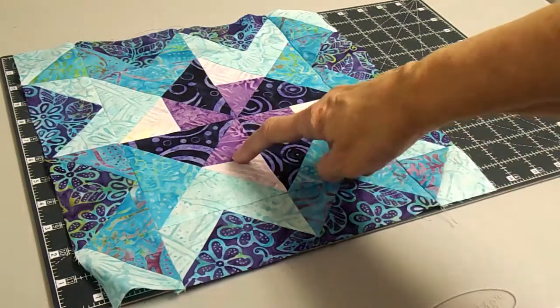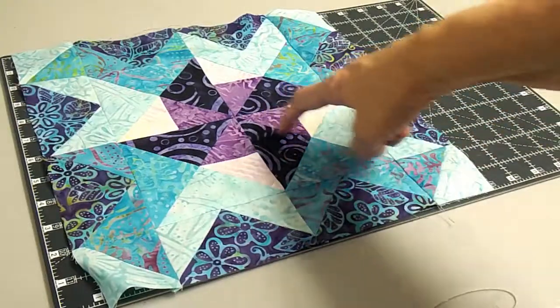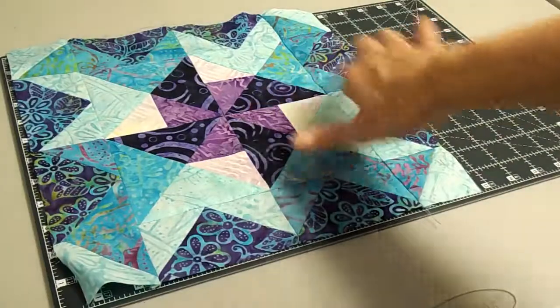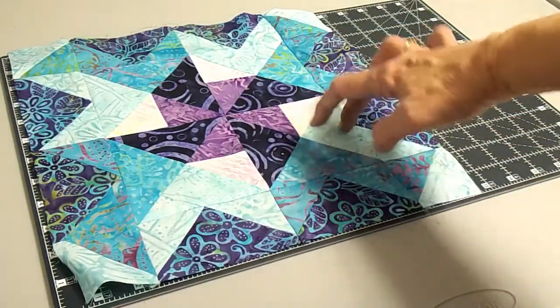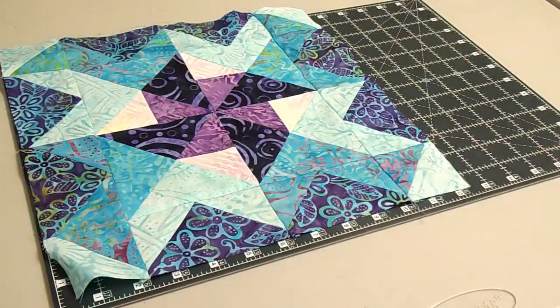You're going to take one of these and combine it with a dark square cut in half — the darkest purple — and that will make that piece. Then you make these two pieces, sew down the middle, and put it all together to make your pinwheel. Make sure you have that orientation in the correct spot — very, very important.